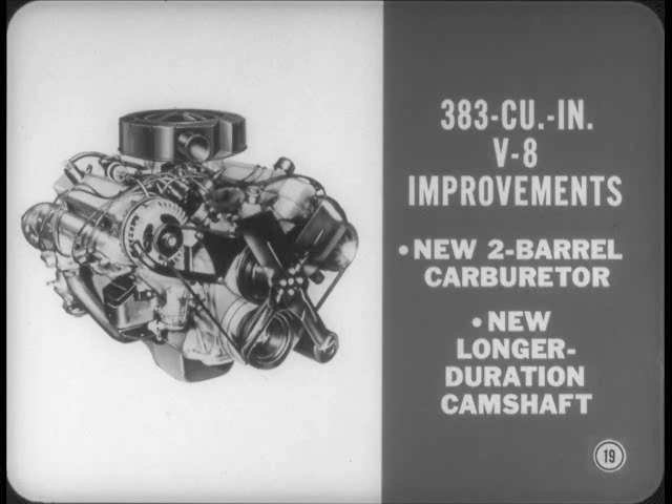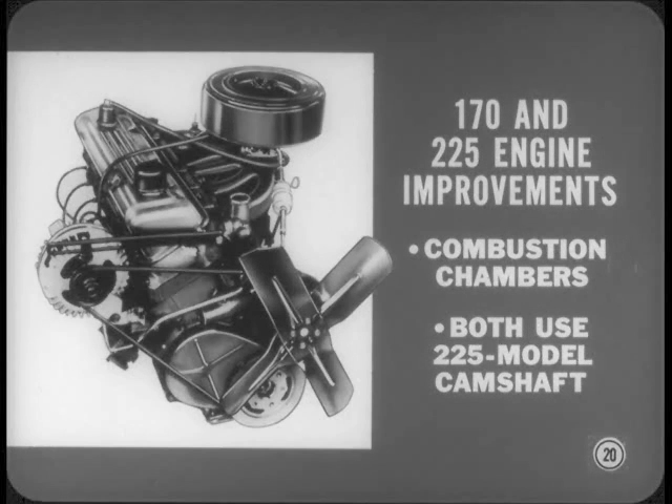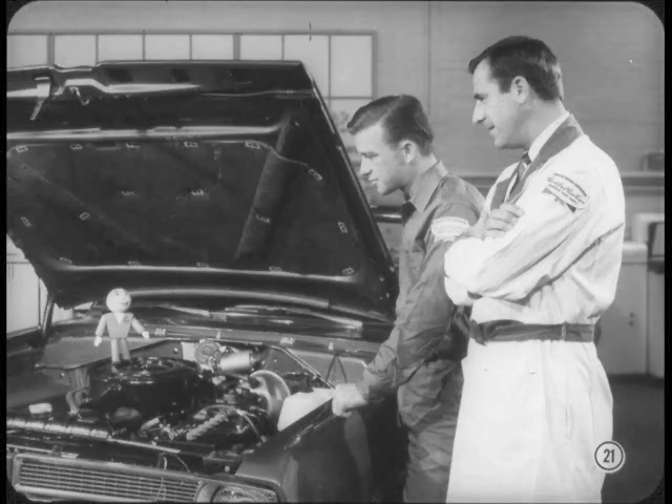To wrap up engine changes for 67, both six-cylinder engines have combustion chamber improvements that produce more complete combustion for a cleaner exhaust. Both engines now use the 225 model camshaft. You'll find the new tune-up specifications for the 67 engines in your service manuals.